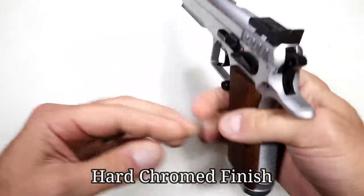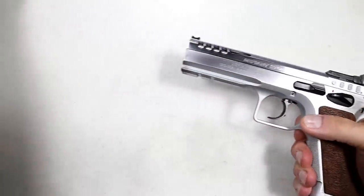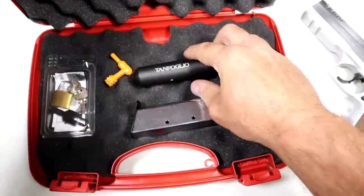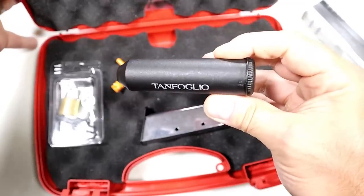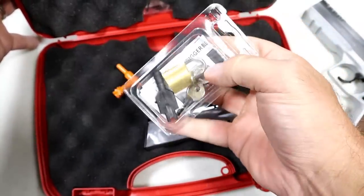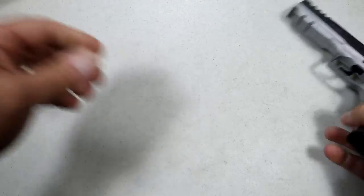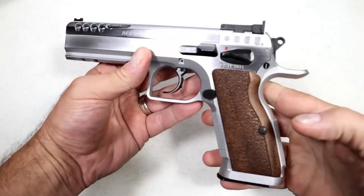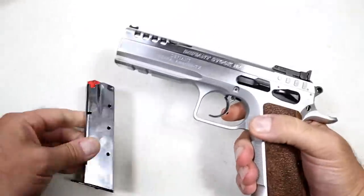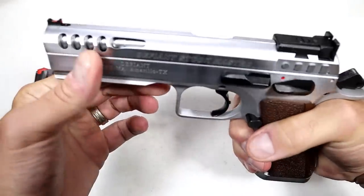If you go with this, it's about $1,100. It's a full steel frame with a 4.75-inch barrel, comes in a red case with two 17-round magazines, a cleaning kit — which is a nice touch — and a trigger lock you can also use to lock up the case. It's just a beautiful looking and shooting handgun.